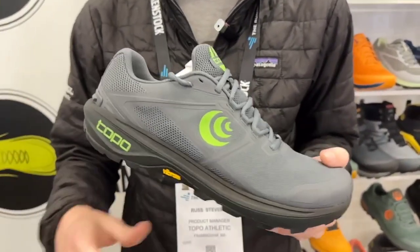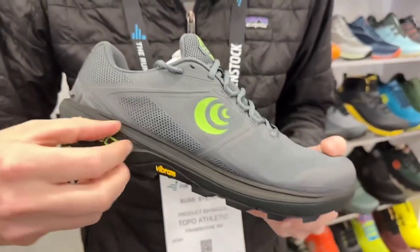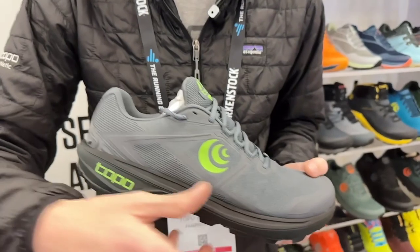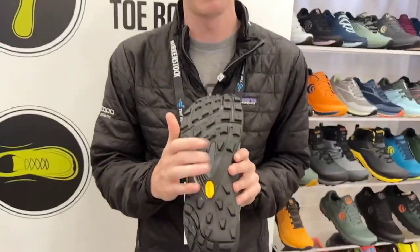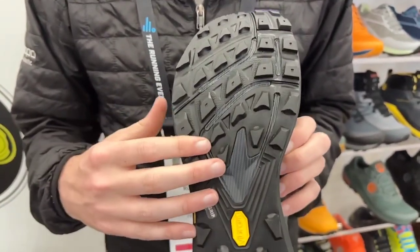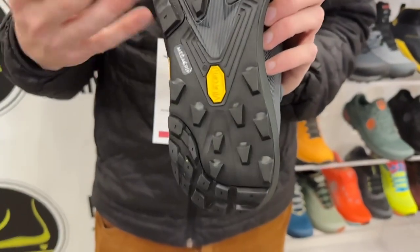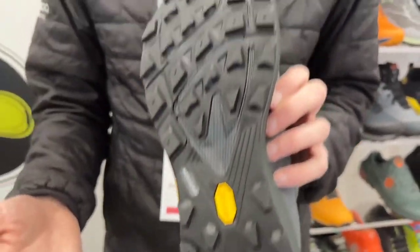TerraVenture offers a bit more ground feel and is a bit more nimble on the trail. It has a 3-millimeter drop with a 25 to 22 millimeter platform, but does use a full-foot rock plate to provide some additional protection when you're out on technical terrain. Like the Mountain Racer, it uses a full-length Vibram MegaGrip outsole, offering excellent traction and slip resistance on a wide variety of terrain.